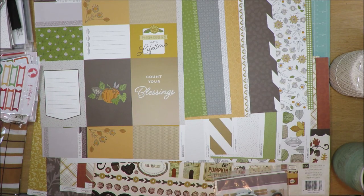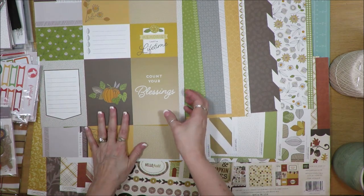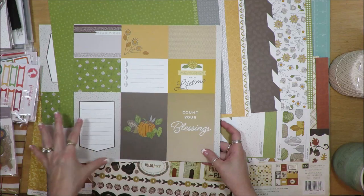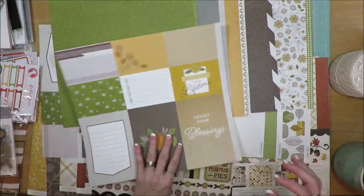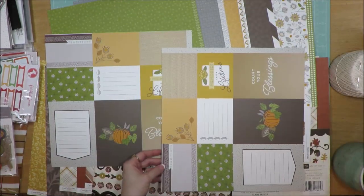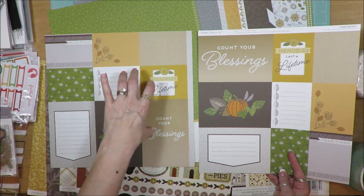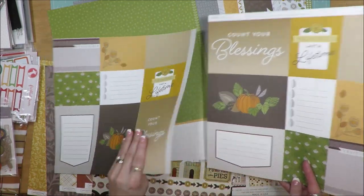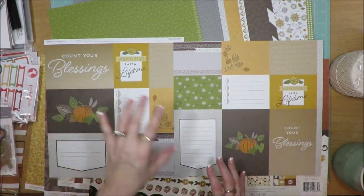I got a Freckled Fawn kit from 2017 that I put in here, as well as one from 2018 that I just got. Let me start off by showing you the papers from the kit. With their kits, you get the horizontal as well as the vertical of the cut-apart sheets, and it's the same on each side — one side is horizontal, one side is vertical, and you get two sheets of those.